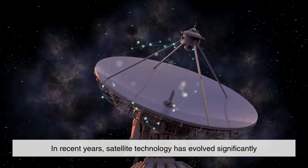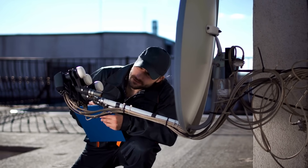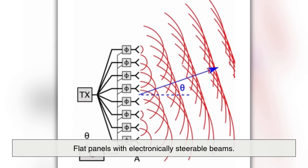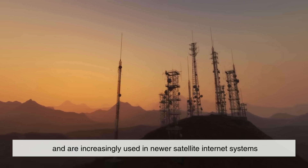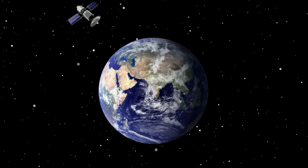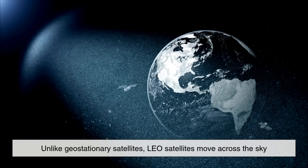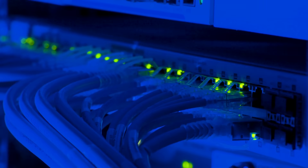In recent years, satellite technology has evolved significantly. Traditional parabolic dishes are still widely used, but now we also have phased array antennas — flat panels with electronically steerable beams. These are more compact, require no moving parts, and are increasingly used in newer satellite internet systems like Starlink, which use a constellation of low-Earth orbit, or LEO, satellites. Unlike geostationary satellites, LEO satellites move across the sky, so the antenna must constantly track them. This marks a major leap in satellite communication, offering lower latency and higher speeds for modern internet needs.